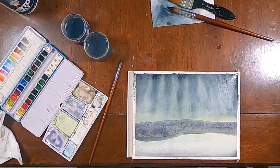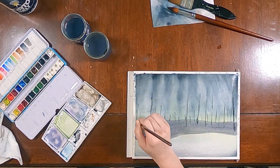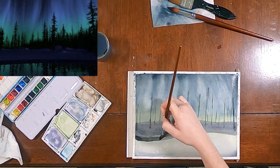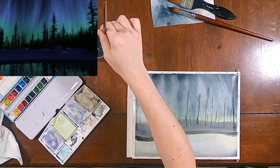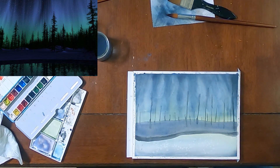And then I go in and add my trees, and I did try to achieve some perspective with smaller trees and less detail in the back, with the front having the more detailed, taller, more impactful trees.